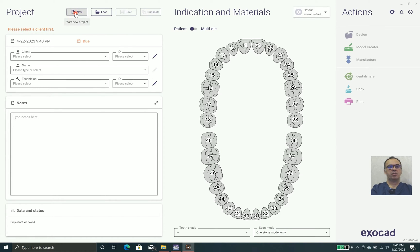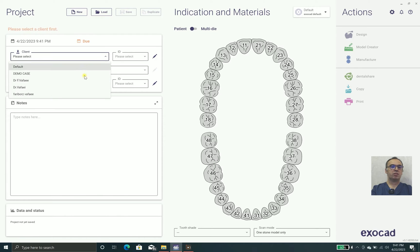Hello everybody, it's Dr. Wafai and today we are going to talk about non-prep laminates.